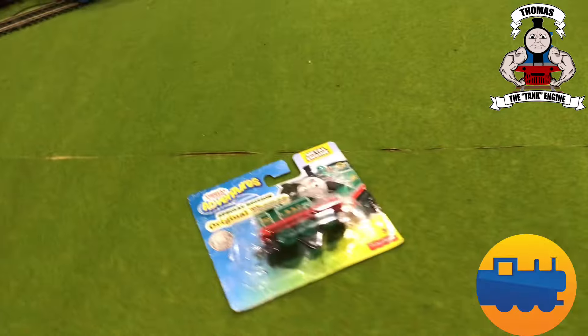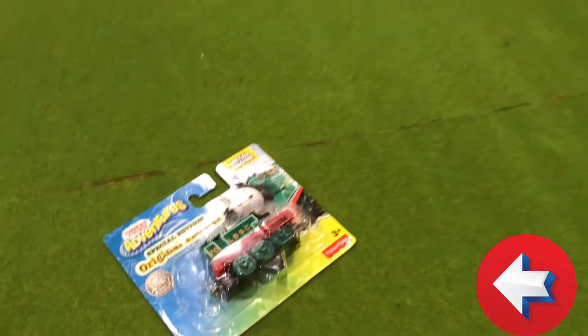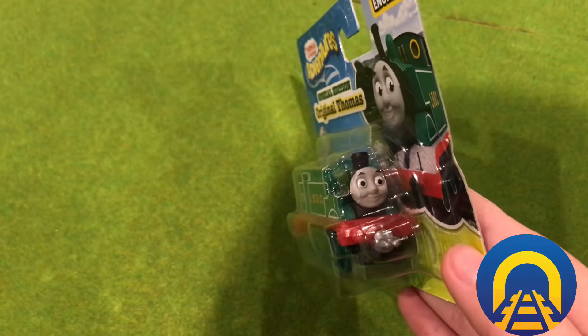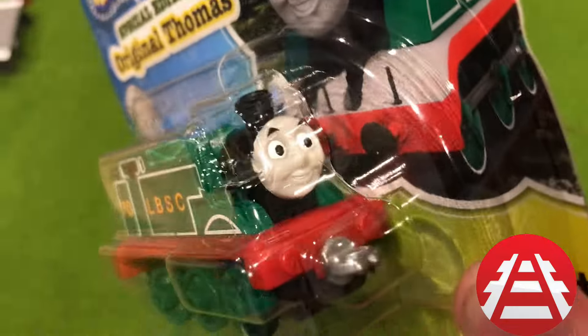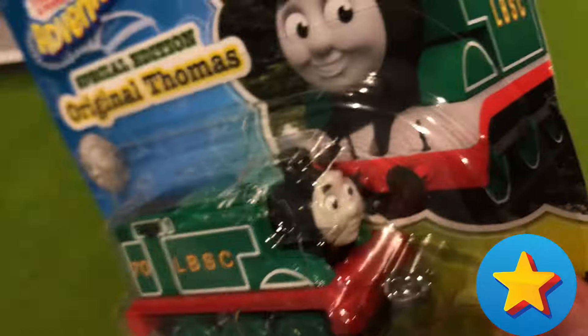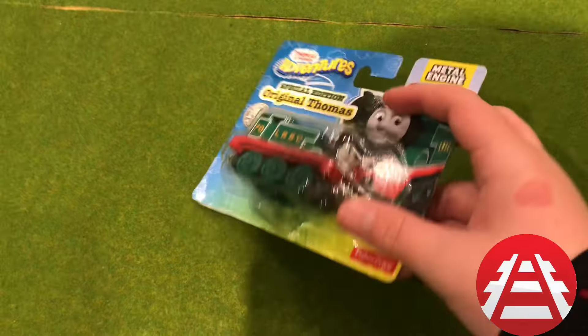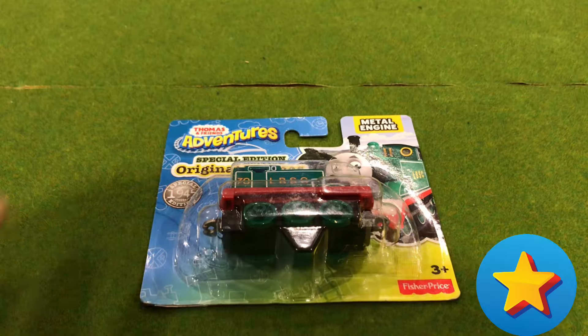Hello everyone, welcome back to another video here. Guess what I have - yes, it's a Thomas, another one to add to my collection of Thomases. So let's get right into the video.